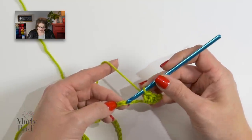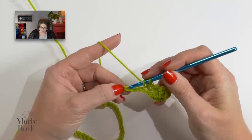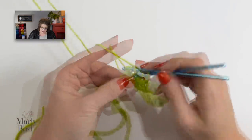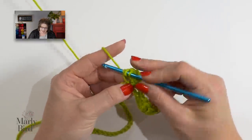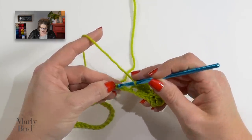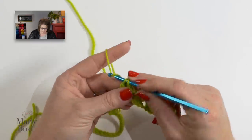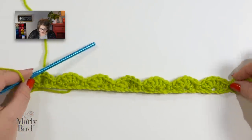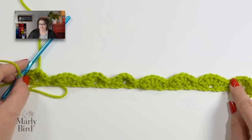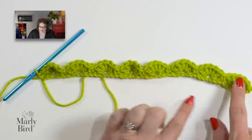Now we carry on by skipping 2 chains and working a single crochet in the next chain. At this part of the pattern, it says to repeat from star. So you go back to the star in the pattern and keep repeating across the row: skip 2, put 5 double crochets into that chain — placing these double crochets into the back loop because it's easier when we come back along the rest of this foundation row. Once you've completed the 5 double crochets, skip 2, and do a single crochet in the next chain. You repeat that all the way down the row, and when done working into your 218 stitches, you will have 36 shells completed.